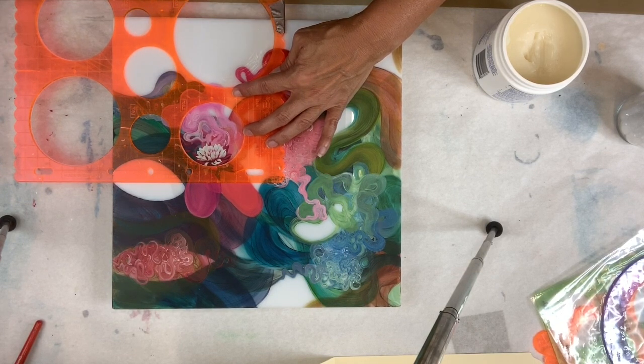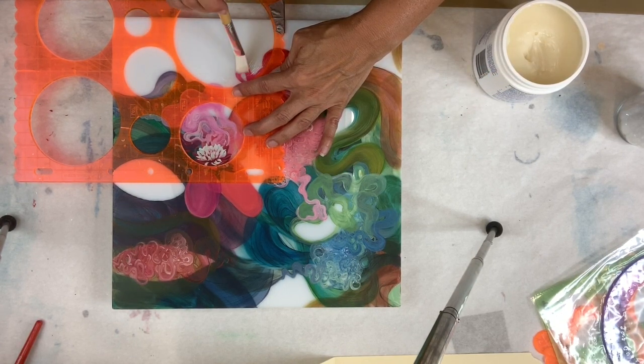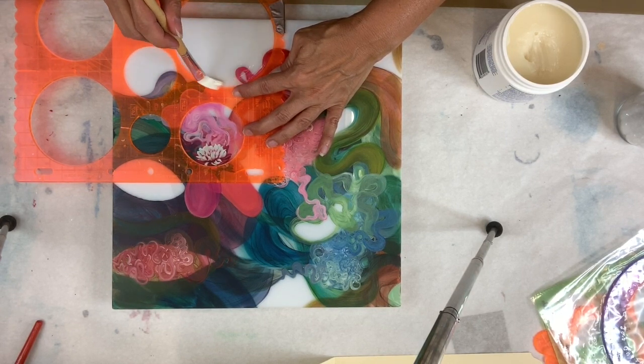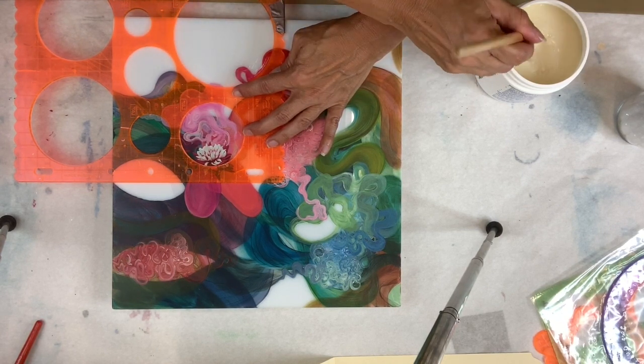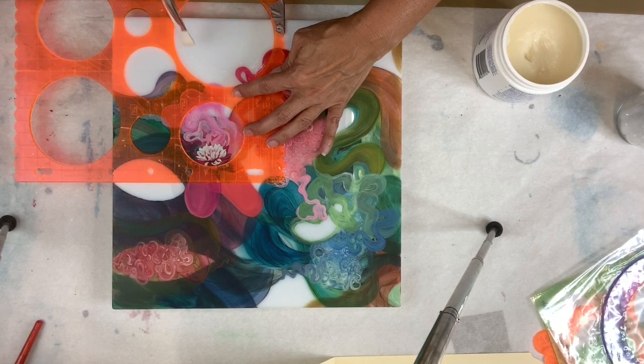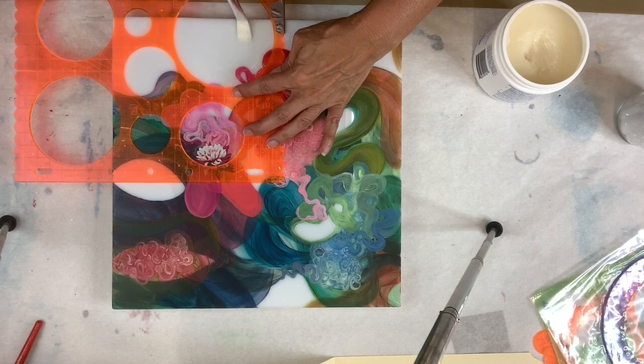The glue I use for diamond dust is Yes Paste. Yes Paste is really easy to clean up, it doesn't yellow, it dries clear. I'm paying close attention to the edges at this point — spreading the edges first, making sure it's really crisp and clean around those edges, not going under the stencil but just around the edge, staying very close. Once I get the edge, I fill in the center with the glue and make sure everything is really even. I'm just using a regular brush that can be easily cleaned up with soap and water right after I'm finished applying.